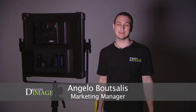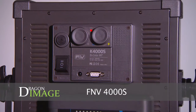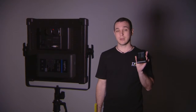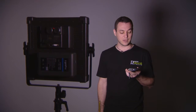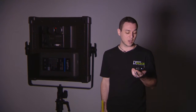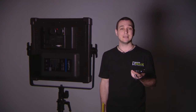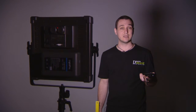Hi everyone, welcome to Dragon Image. Today we're here testing the F&V 4000S dual color LED panel from F&V, testing it with the spectrometer from UPR Tech. A couple of key areas to get a nice accurate reading: we've got TLCI which is a broadcast rating, CRI which is a color accuracy reading, CCT which is the actual color output, and then we've got the lux output which is the power intensity of this light.